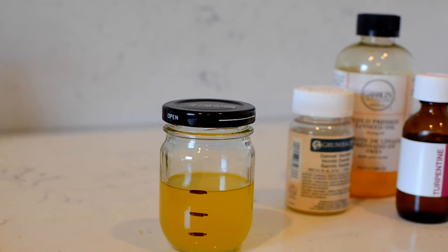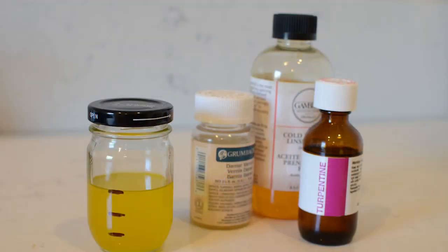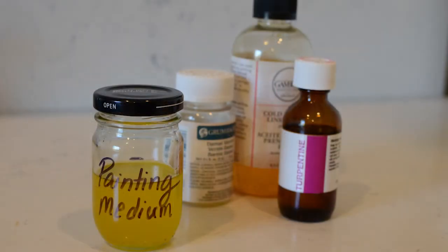It would be best to mix this in a child-safe jar, but just be sure to label your jar and keep it out of the reach of children. We'll see you next time.